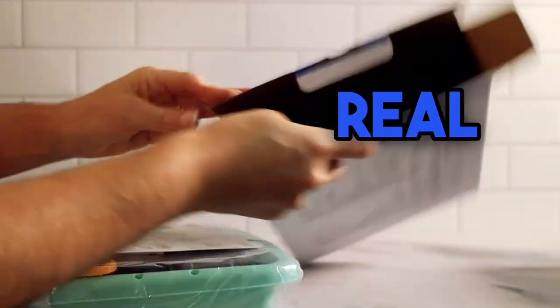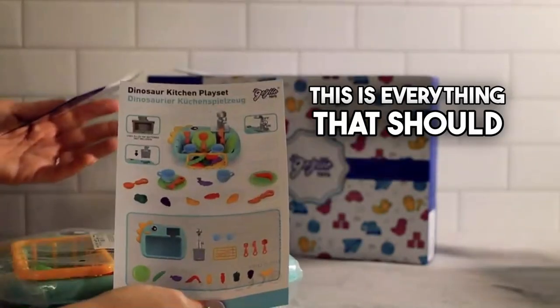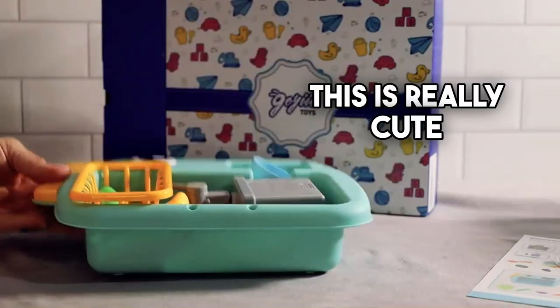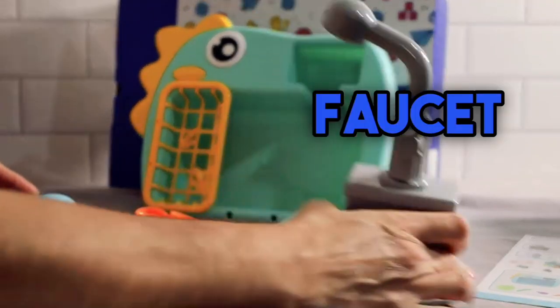You get to use real water with this toy. It does require two AA batteries. This is everything that should be coming with it. Here we have this adorable little dinosaur-shaped sink — this is really cute.